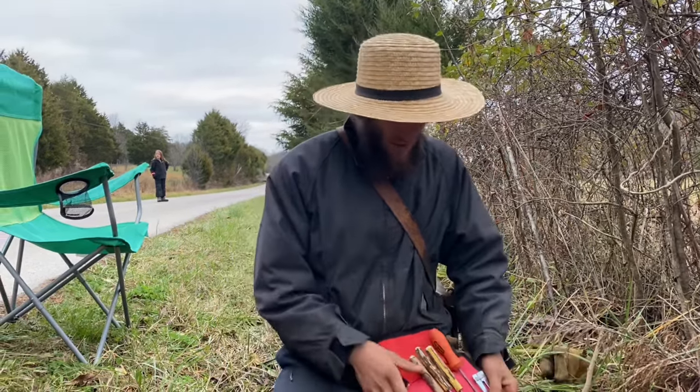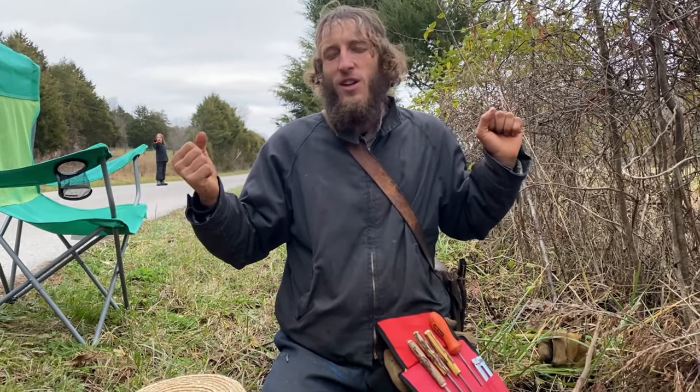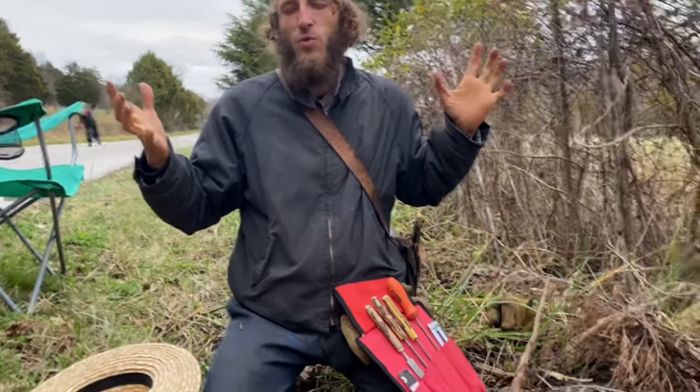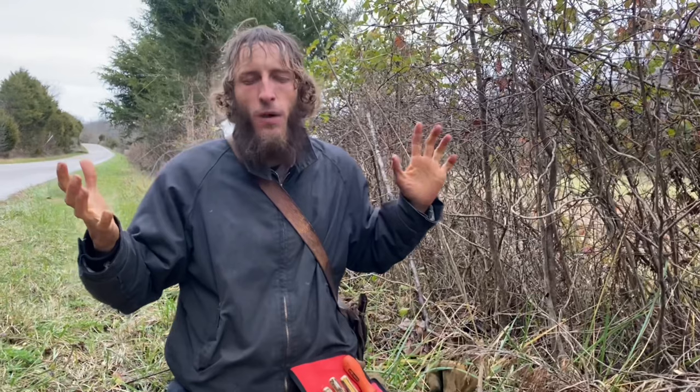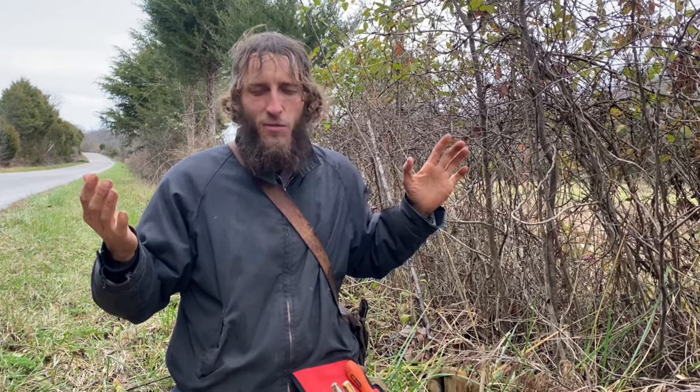Let us pray. Our Father, we're grateful that you're teaching us how to make useful tools with just simple things like young black walnut. Please, Father, work in our lives. Cut into our lives and take the things out that need to be taken out. Smooth out the rough edges. We know that your hand holds the knife and you'll be careful, and you'll do it right. We trust you, Father. Keep working in our lives. Keep shaping us. Keep molding us. We thank you. We ask this in the name of your Son, Jesus, Yeshua. Amen.